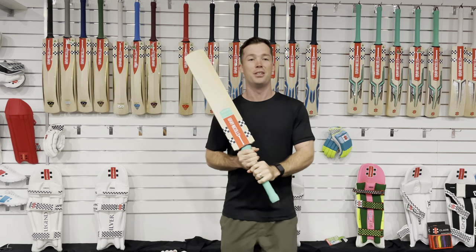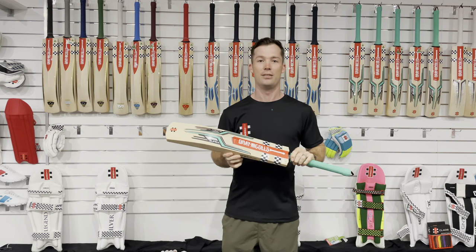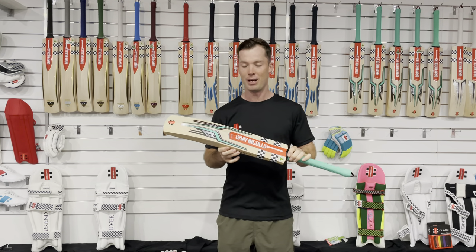It's available in the Players Edition between 300, 1500, 1000, 900 and 600. Head down to Greg Japels and grab yourself one of these beauties. I can't wait to use it this year.